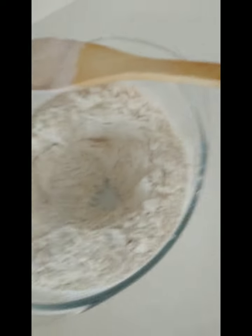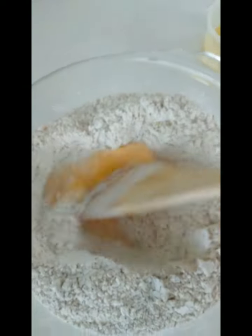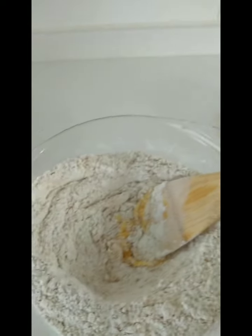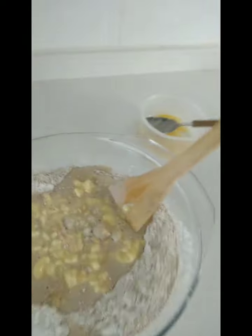First we need to add the egg, mix it, and then add the mixture of yeast, and we are going to combine it very well.